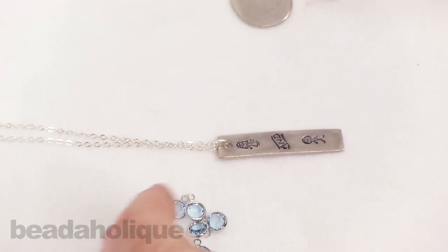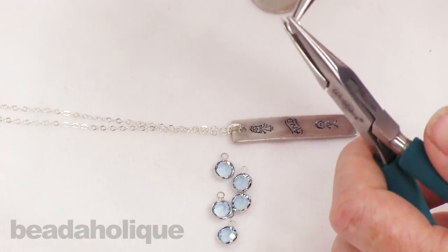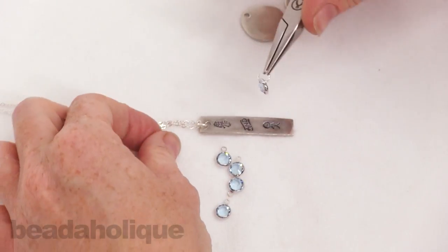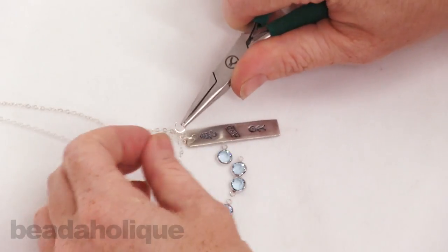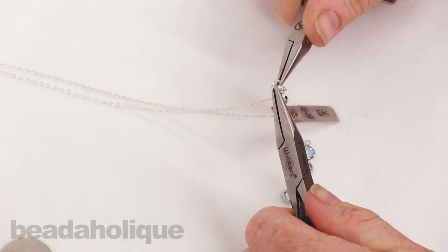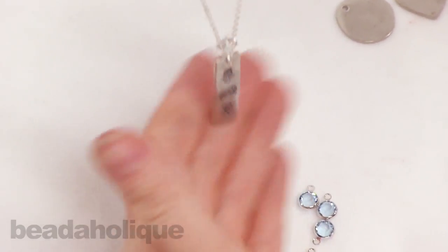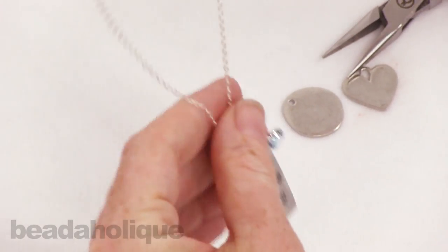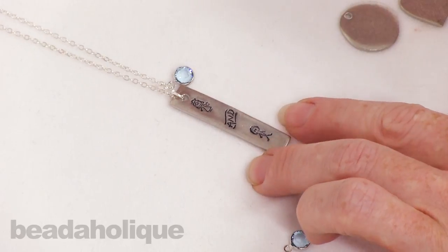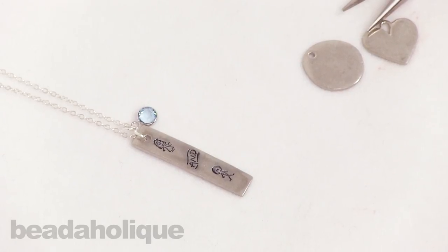Now it's time to add our little charms — you can add as many or as few as you like. I don't actually know how many I want to add; I think it will just kind of evolve organically. I'll put one on and see if I like it. There's one, and I actually just like one, but you do have more if you want to use them. I hope you enjoyed this quick project to make a very personalized, special necklace for a bride in your life or for yourself. You can find all the supplies and more projects and tutorials at Beadaholique.com.